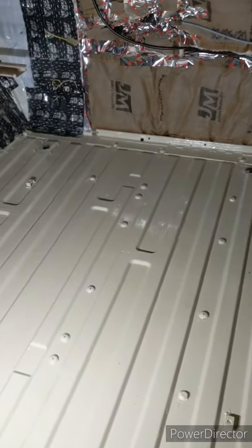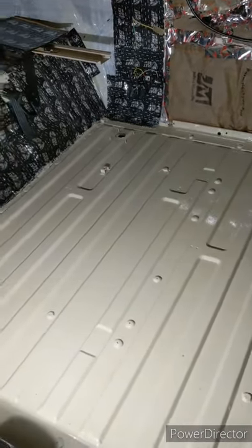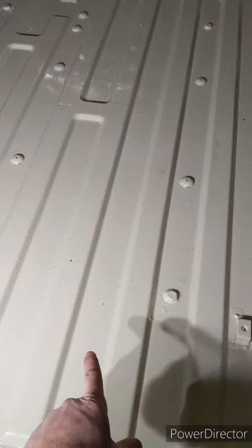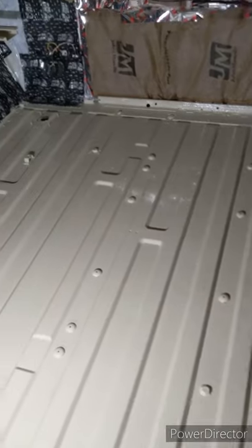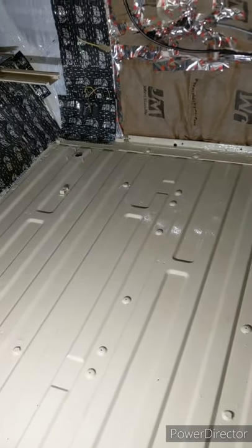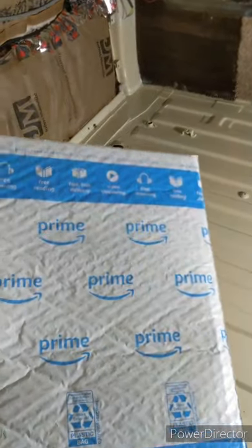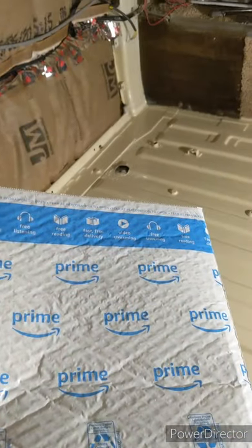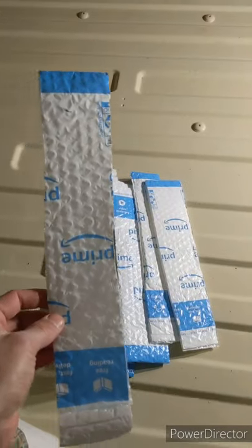I'm redoing my van and was looking to do something on the floor to warm it up. Trying to find insulation that isn't too thick to fit into the different ridges was a little difficult, and the stuff I did find was expensive. So I came up with this idea: the thinner insulation in the stores is essentially air bubbles, not too different than an Amazon bubble envelope.